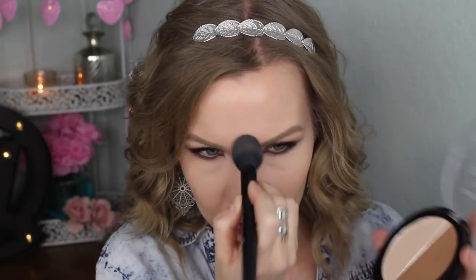Now I'm going to set my under eyes with my Wet n Wild Mega Glow Contouring Palette in Dulce de Leche using an ELF small tapered brush. I'm going to set the rest of my face with the City Color HD Powder and just an ELF powder brush. I'm also going to set down my nose and the middle of my forehead with this powder too.